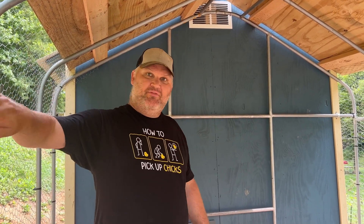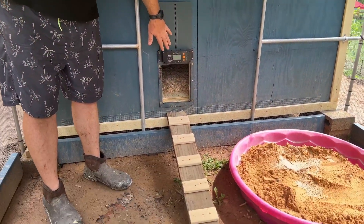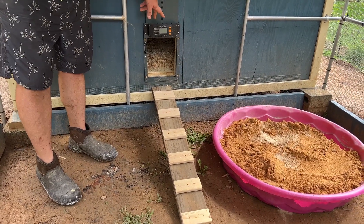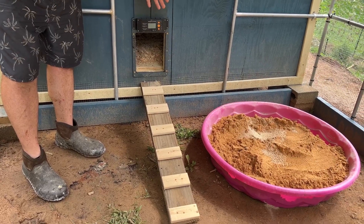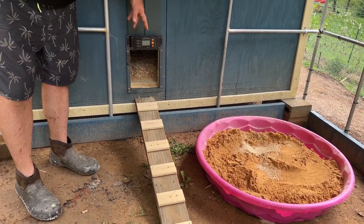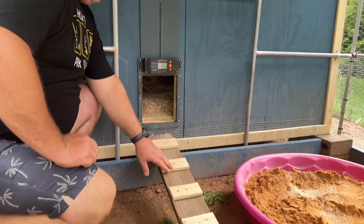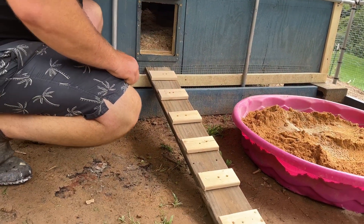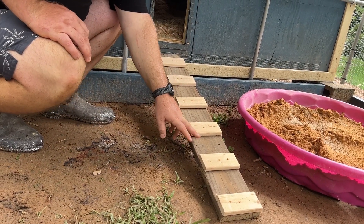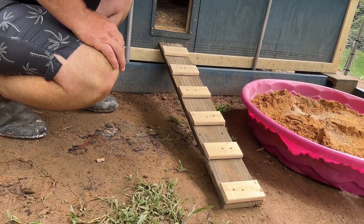Here's the chicken door — it's an automatic chicken door. I'll do a review video after we've used it for a few months. So far it seems to be working okay. It opens around 6:45 in the morning as the sun's coming up and closes about 30 minutes after sunset. Here's the chicken ramp we built — it's made from leftover trim pieces from the house, and the main board is also a reclaimed deck board from the beast.